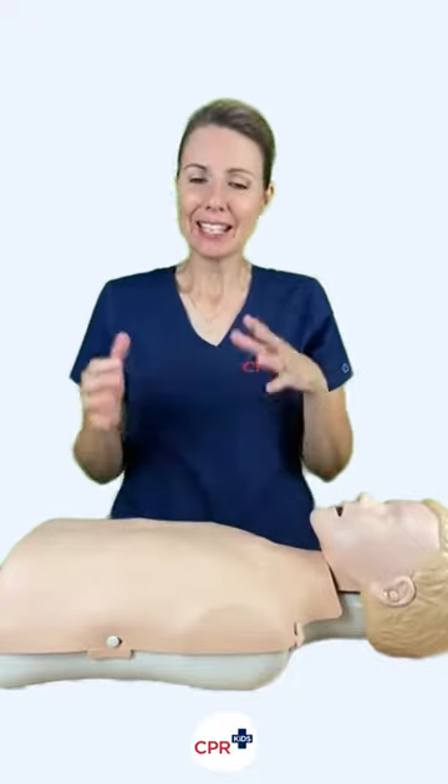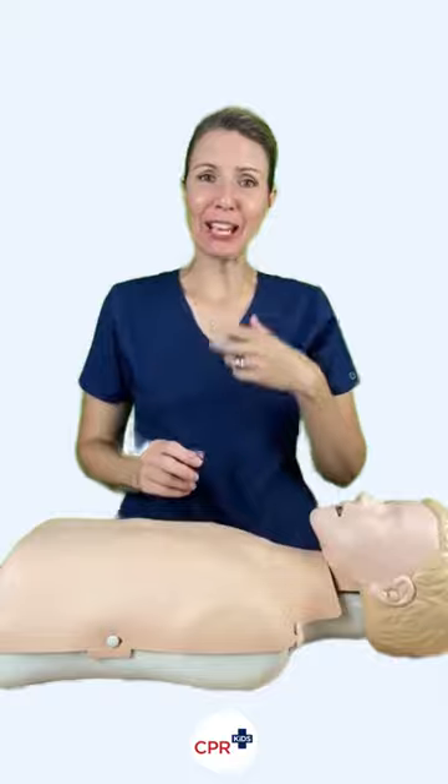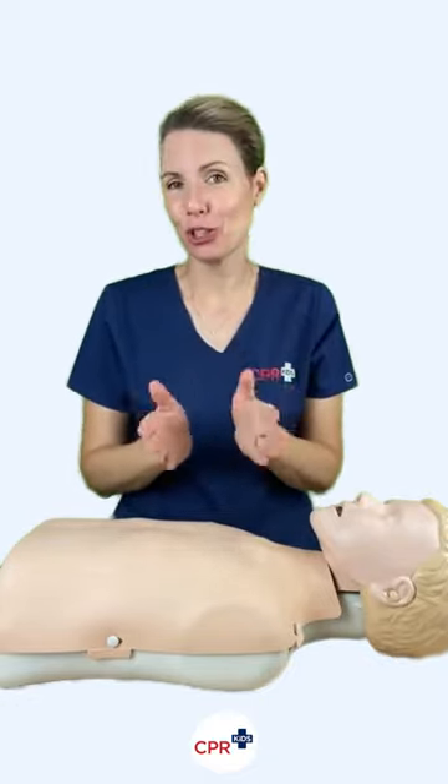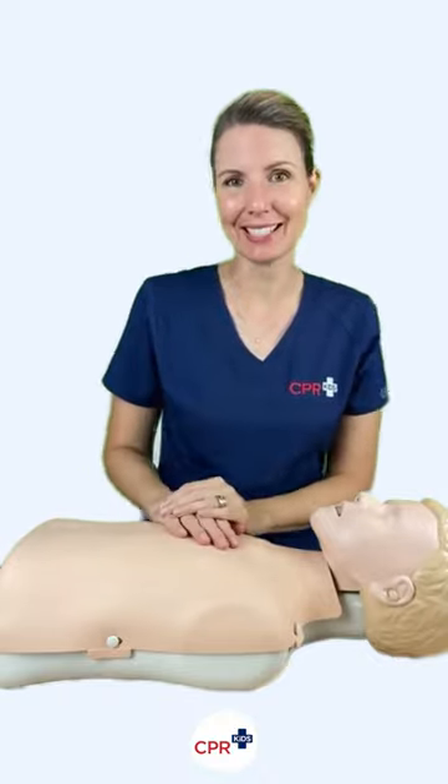When it comes to doing compressions on a toddler or child, it's about achieving one-third the depth of the chest when you press down. Some people say you have to use one hand, some people say no you have to use two, but at the end of the day you need to use whatever you need to do to achieve one-third of the depth of the chest. Whether that's one hand or two, it's just whatever your ability is.